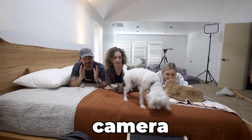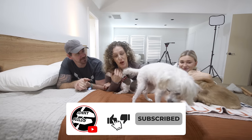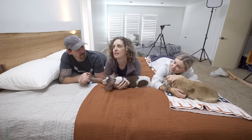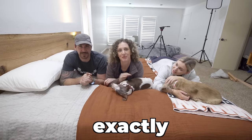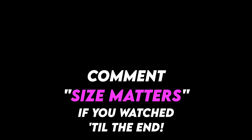Look in the camera and tell my audience what they should do. Like and subscribe. And what else? Leave a comment. And what else? Your mom. Exactly. See ya! Bye.